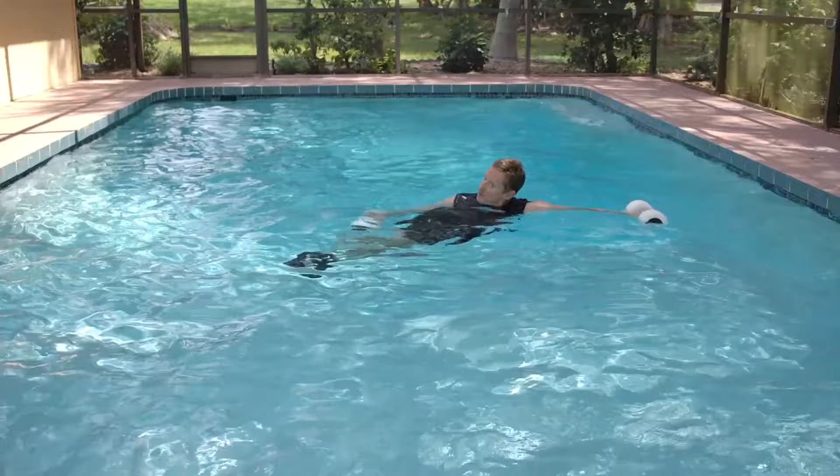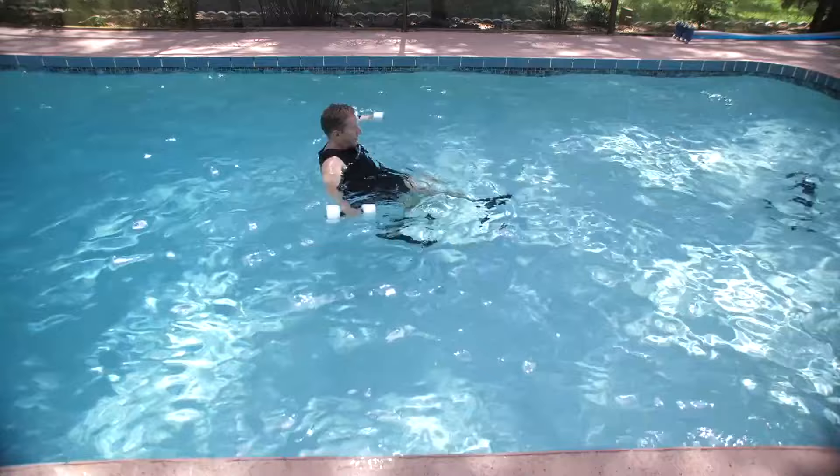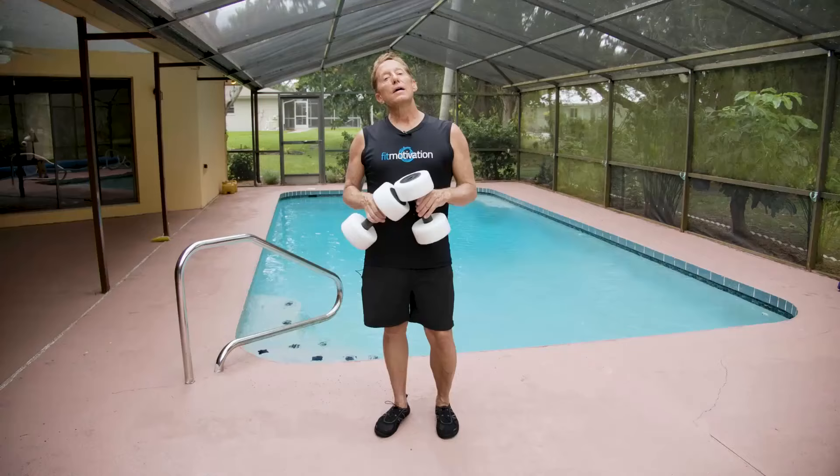Drop your feet and flick kick — alternating flick kick. Now sprint your feet off the pool floor like you're on a recumbent bike, pedaling. Your arms go off the sides a little bit. Now drop your feet and sprint with those buoys in front of you like you're in a spinning class.